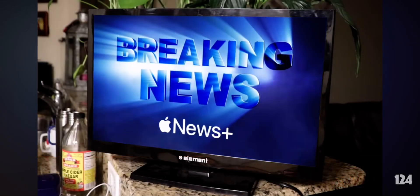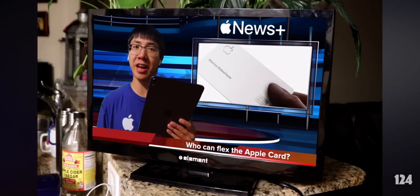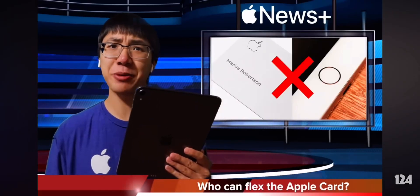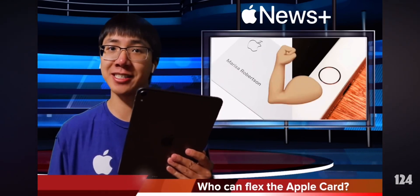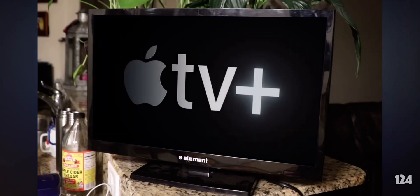We interrupt this program for a special Apple News Plus Bulletin. The Apple Card is meant to be flexed, but if you set it up with an iPhone with a home button, you cannot legally flex it. Instead, you will be legally flexed on. Now back to your regularly scheduled programming on Apple TV Plus.